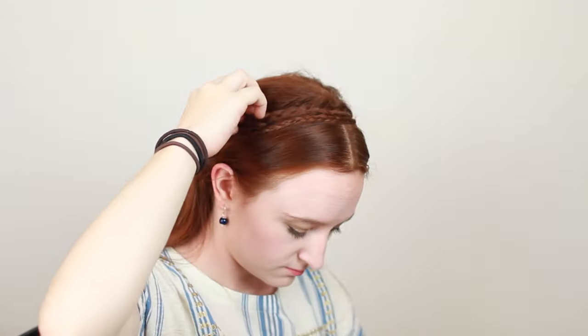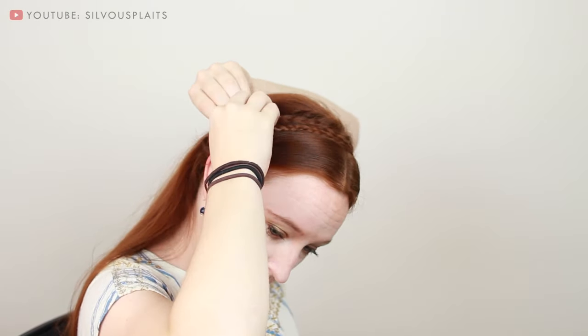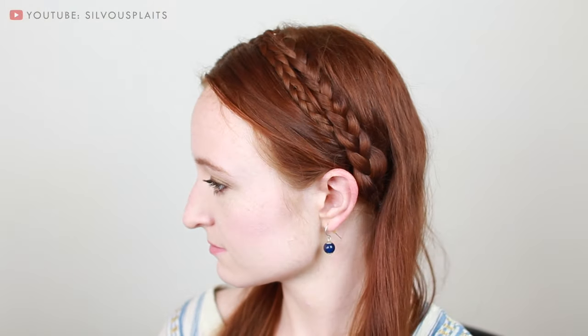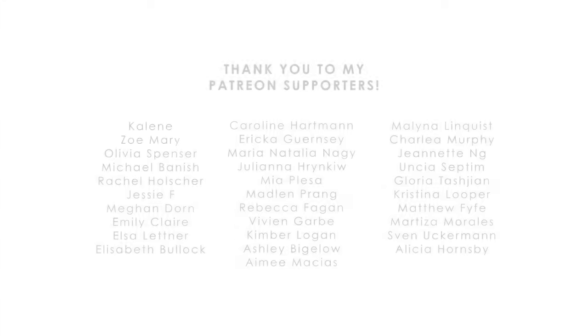Zelda also has some wispy hair from next to her face hanging in front of her ears, so if that's you as well, don't try to pin them away — let them hang in front. And that is Zelda's Breath of the Wild braided hairstyle. If you enjoyed this tutorial, I have more simple hairstyle videos from other games and fantasy TV, as well as more complicated stuff if you're ready to up your braiding game. I also have a fantasy hairstyling book called Badass Braids that you can now order on Amazon or at your favorite book retailer. Thanks for watching, and happy styling!